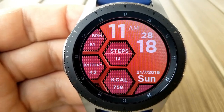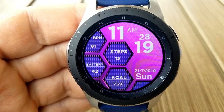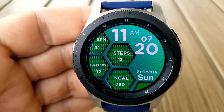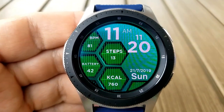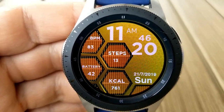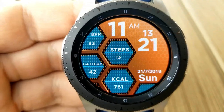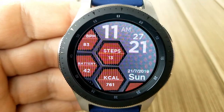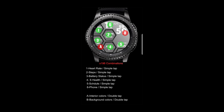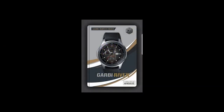Last up is another all-digital watch face with a very different design featuring hexagon patterns for both the background and the display panels for activity features. Starting from the hexagon at the top: heart rate, then total steps count, battery remaining, and total calories burnt at the bottom. The full date is shown at the bottom right. There's a great variety of customizations with 196 theme combinations for changing the colors of the display panels and backgrounds — some really vibrant options to mix and match bold designs. This model also comes with six fixed app shortcuts and a simple yet easy-to-read AOD mode.